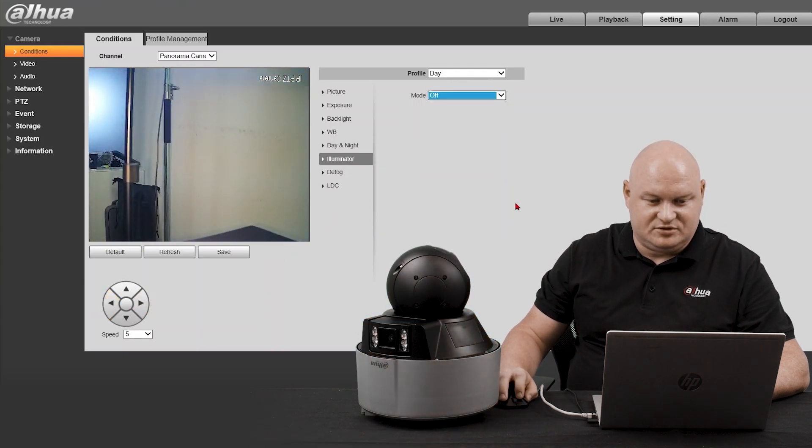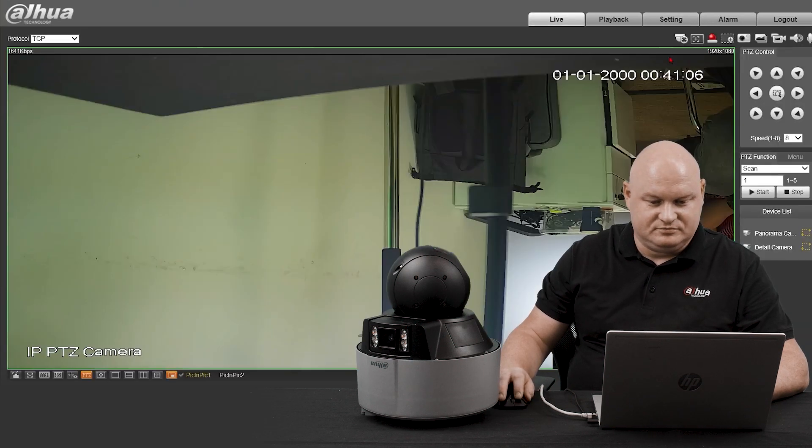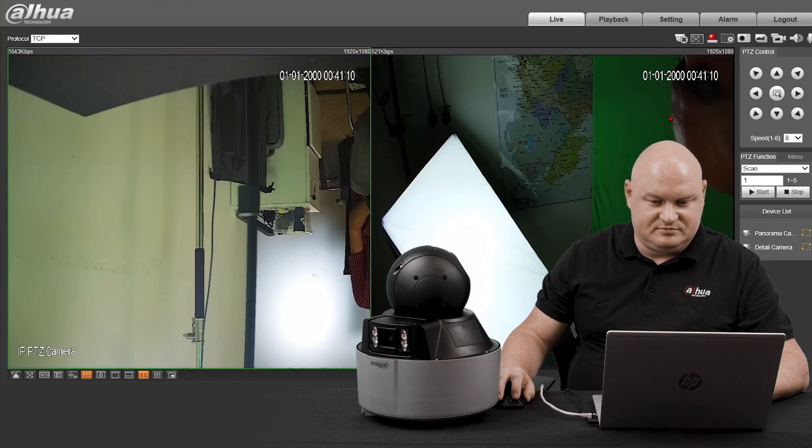Turn that off and save. Let's go back to the live view, and I'm going to select a two-way split. There we go.